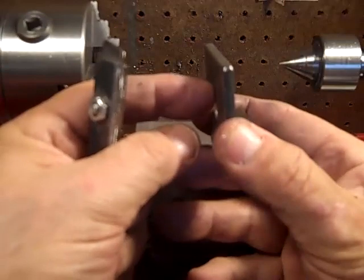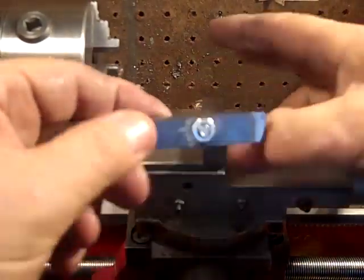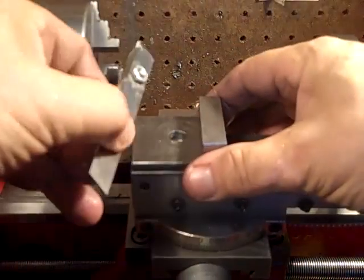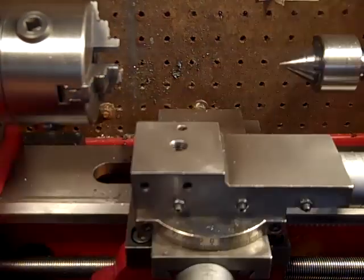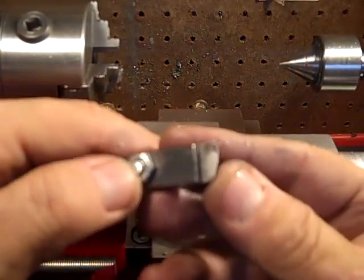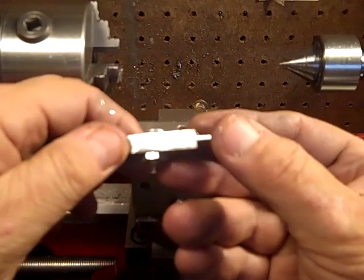Now, this is much thinner than the tool post, and this is way too thick for a mini lathe tool post — that's why I had to rig it up like this. So that gets in there and tightened. You can see the sharpening angle and stuff I put on there, maybe from that distance.